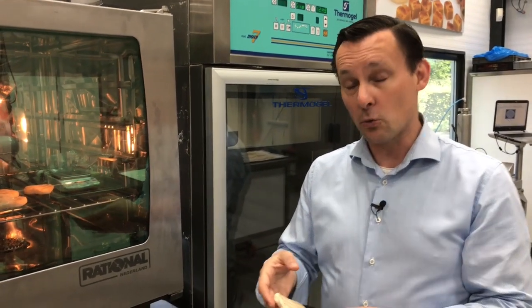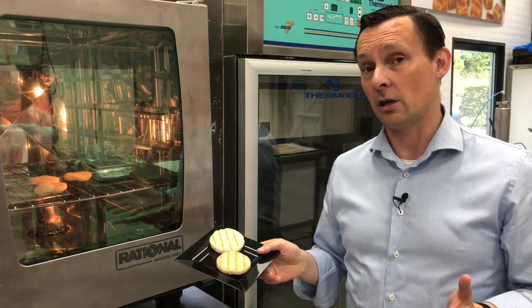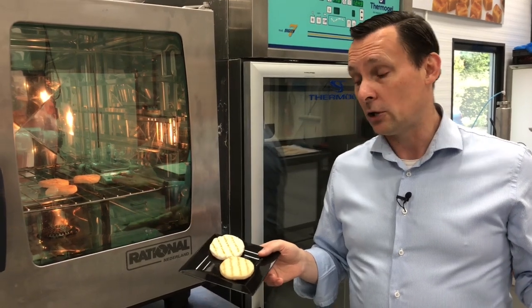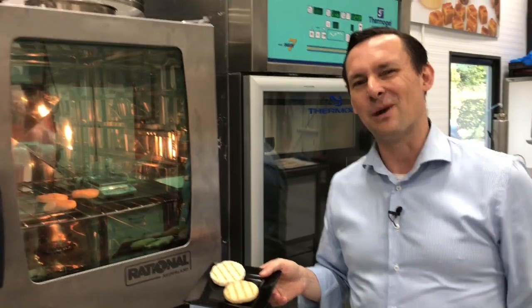If you want more information concerning this material or this application, check out the FoodJet website or YouTube channel, or go to Ruitenberg Ingredients. Talk to you later. Bye bye.